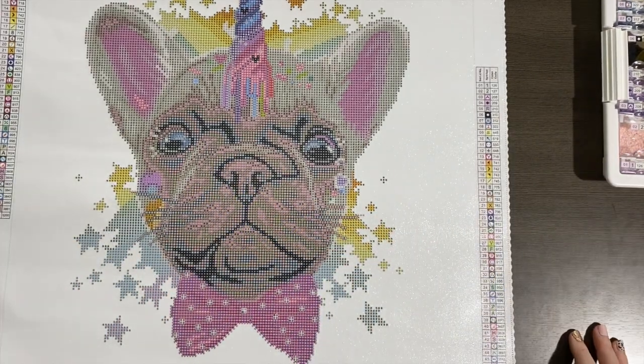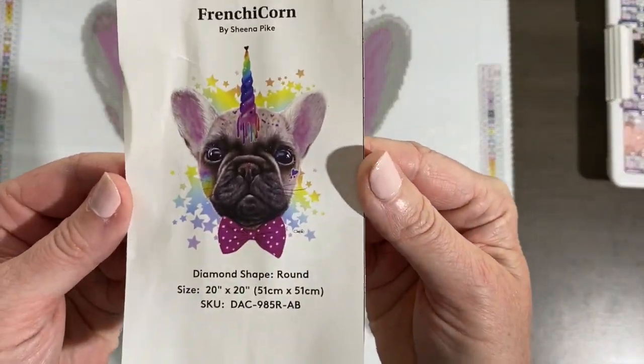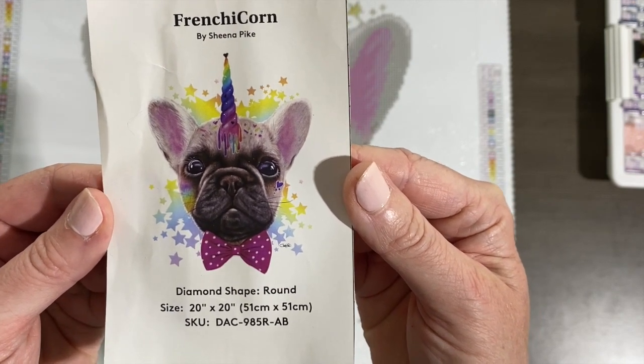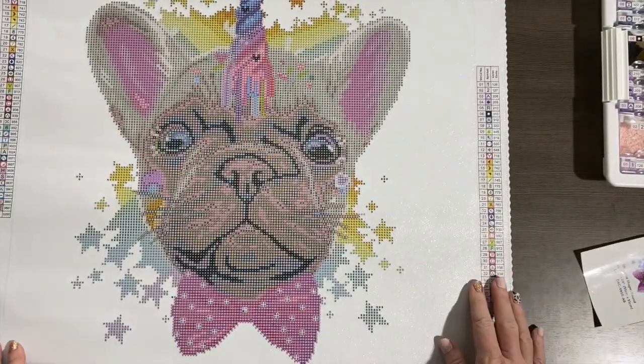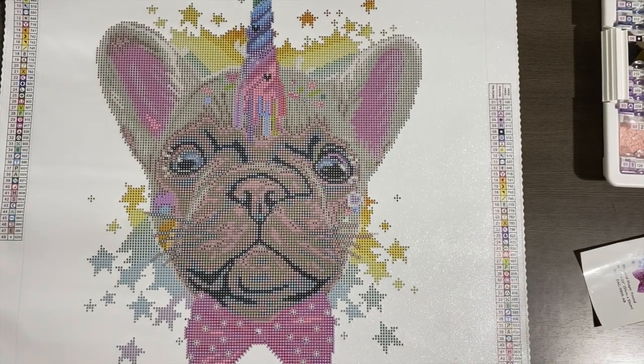Now let's talk about some event details. Real quick — in case you're not familiar with the painting, this is what he's going to look like when he's complete. He's a 51 by 51, and he is round, by Sheena. Now that we've covered the painting I'll be working on, let's go ahead and cover some of the details of the event. If you want to get your planners out or get a piece of paper, I'll go through the calendar.